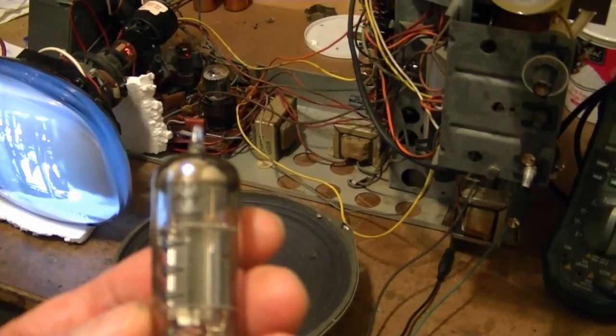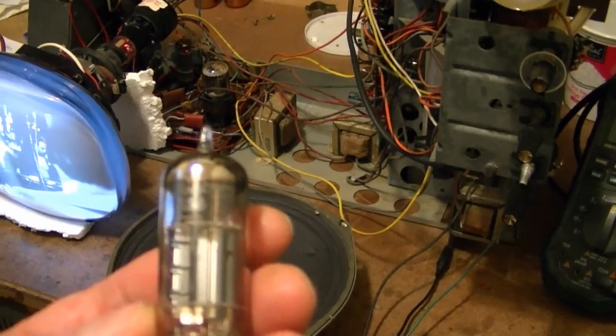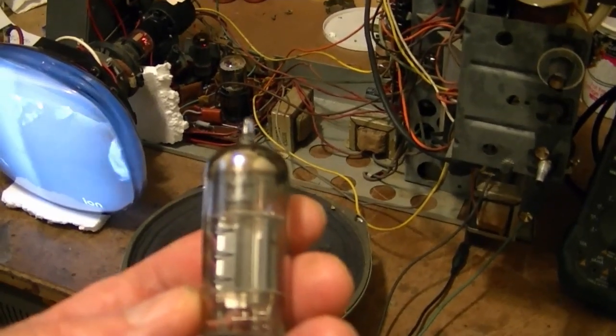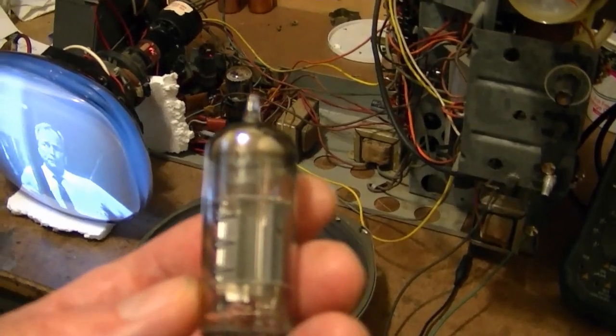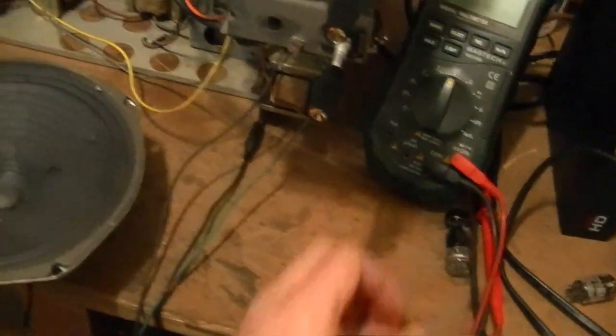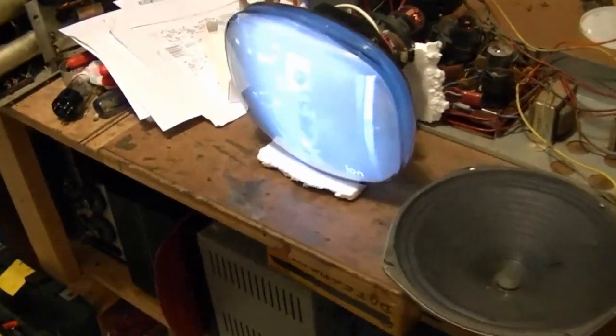I was unable to locate a good 6CX8 replacement. However, I looked in a tube substitution guide and found that a 6GN8 was pretty darn close, so I popped one of those in there and it's playing fine.